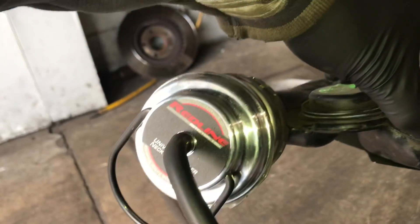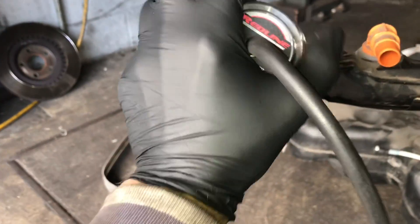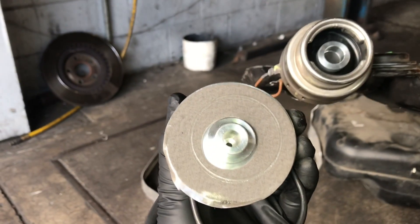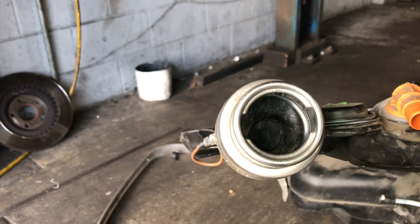Once you've tested the system and found your leaks, you remove the Easy Evap by simply grabbing it and pulling it off. As long as you keep the adhesive pad nice and clean when you store it, you can reuse it multiple times. Don't forget to remove the little tube adapter from the fuel neck when you're done.